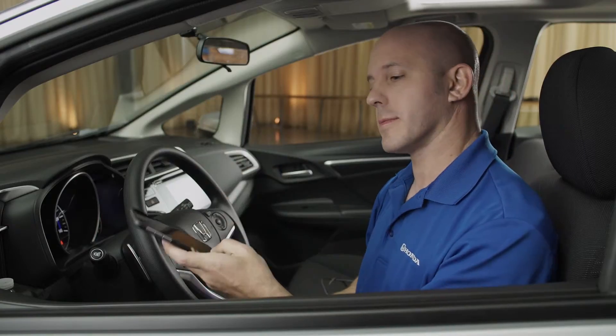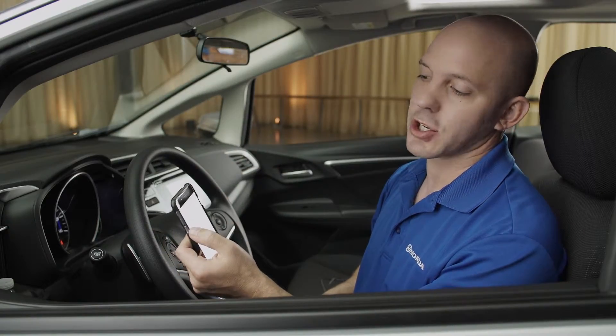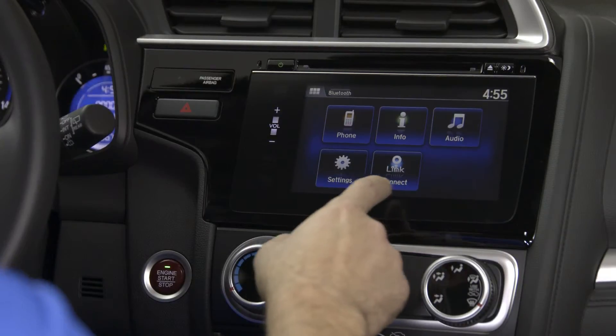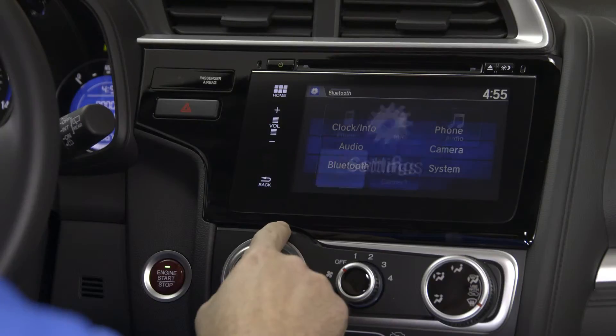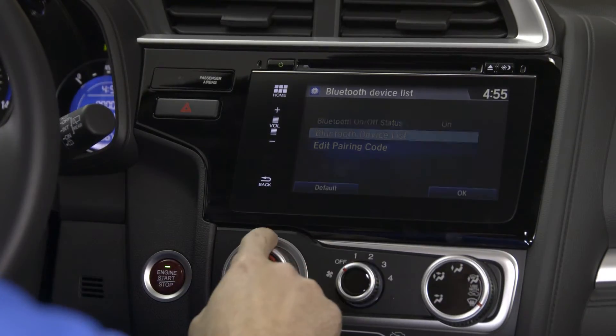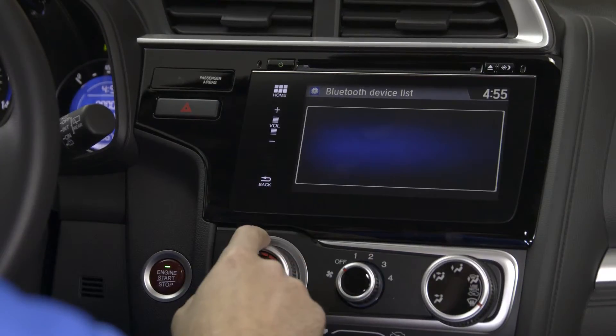Grab your cell phone, go to your settings screen, make sure your Bluetooth is discoverable and on. Then go to the car screen, press Settings, Bluetooth, then Device List, and add a Bluetooth device.